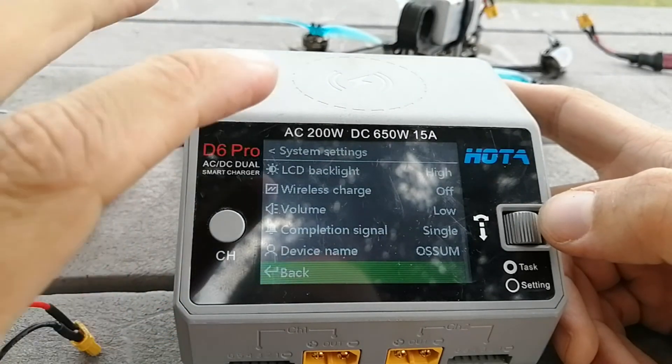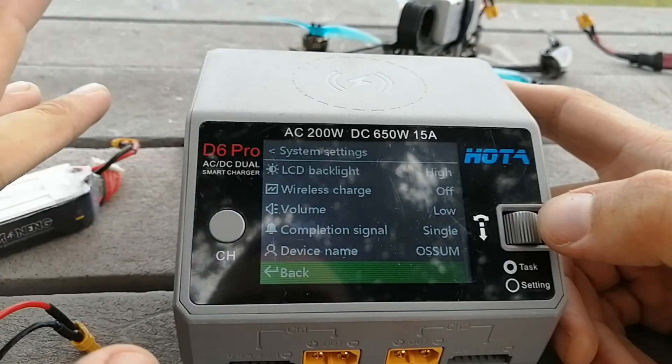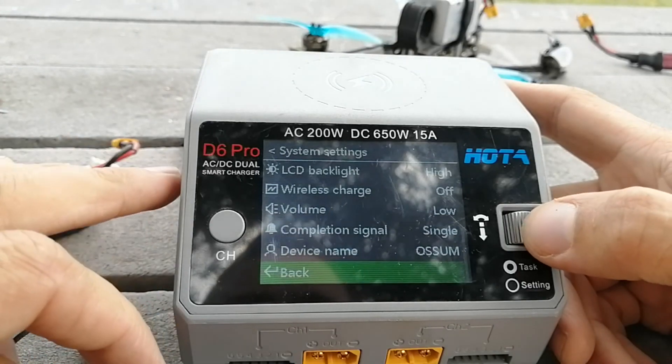Probably the most irritating thing about this is how loud the fan is when it's charging. Honestly it's not that bad, but you probably don't want it sitting next to you whilst you're watching TV.